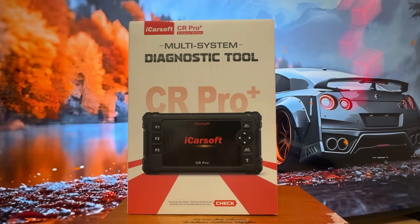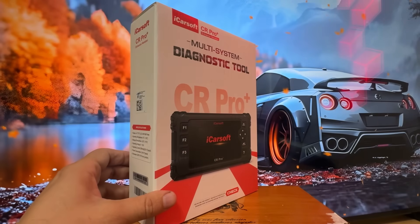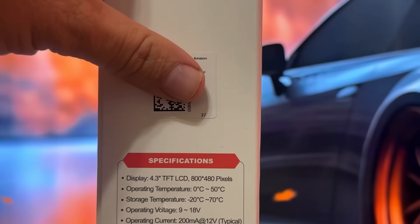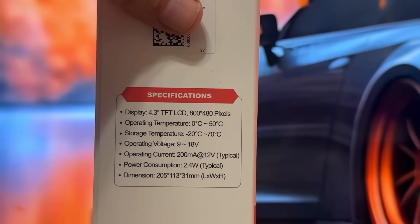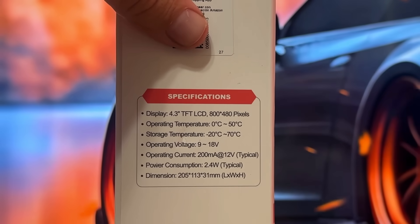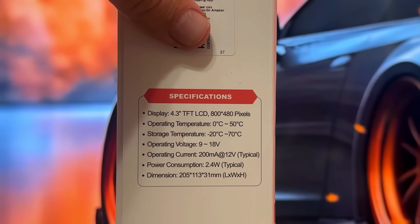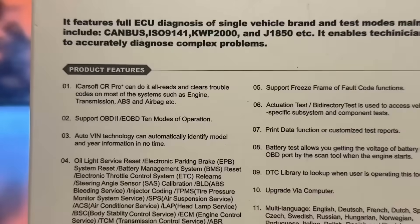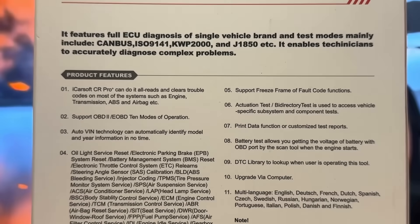It does have a beautiful color display. The product specs show it's got a 4.3-inch TFT 800 by 480 pixels display. A large operating temperature range. It doesn't draw a lot of energy so it's really energy efficient as well.